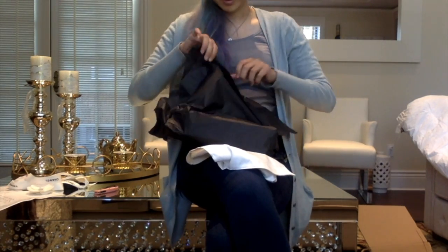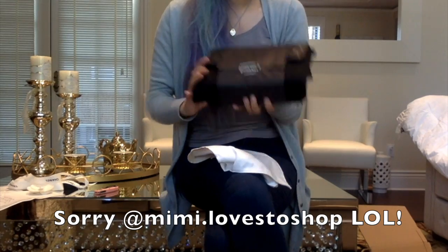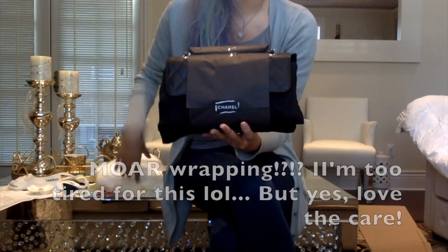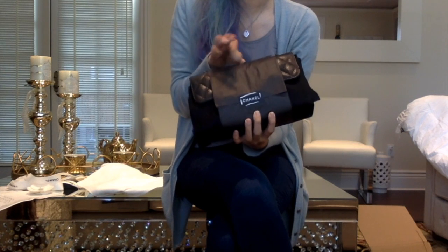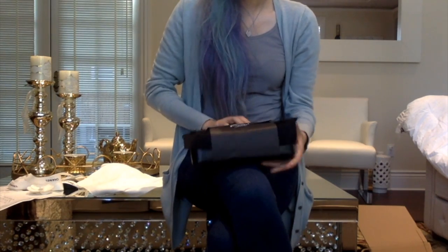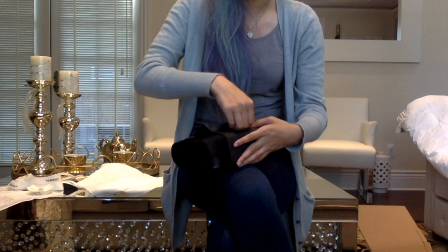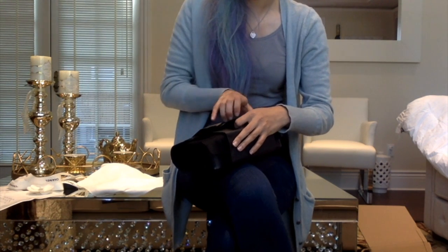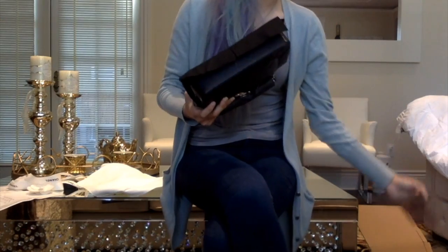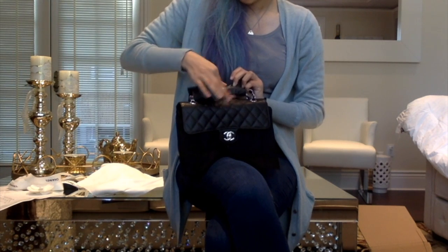I got a small classic flap. This is going to be approximately a little bit smaller than your medium large. I chose this size because from pictures and from Slegna's video, her proportions of the bag were really nice — she tried them on side by side with the Chanel mini. I thought it was just such a cute size proportionally, even though it only fits probably just as much as the mini. It still had that quintessential classic feel, but it wasn't a mini.